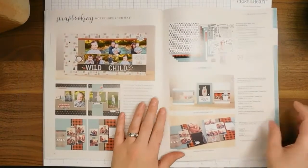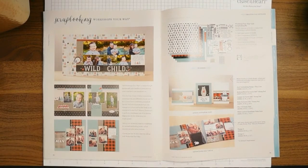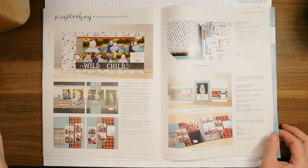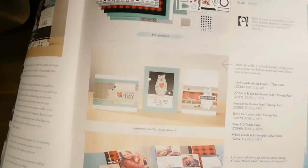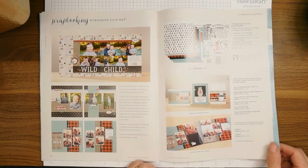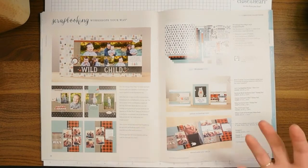One of the things that's great about Close to My Heart books is that you can use these as idea books — they are called catalogs and idea books mostly because they are meant for inspiration. You don't have to purchase the product in the book, but you can get ideas and inspiration from the artwork. These cards are adorable and you can change out the stamp set or the paper and still use the same layout.